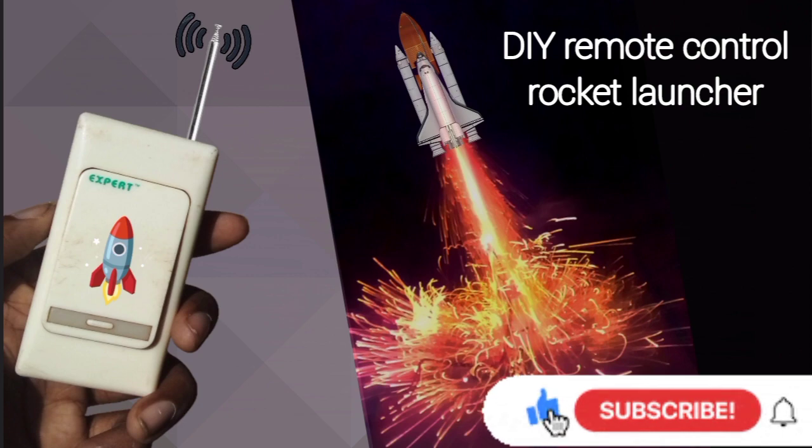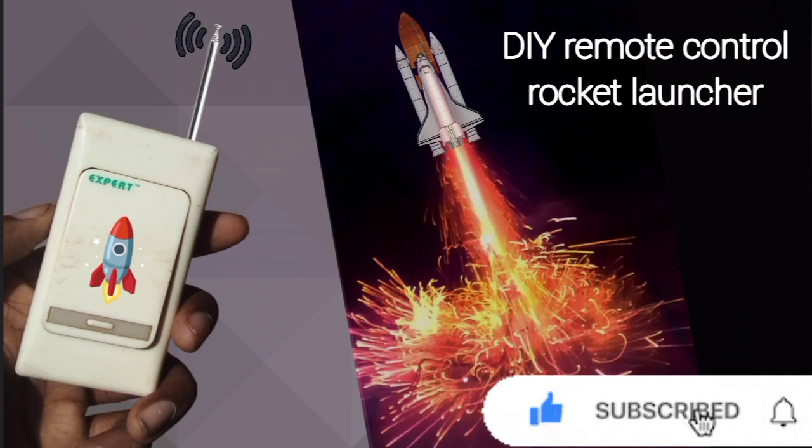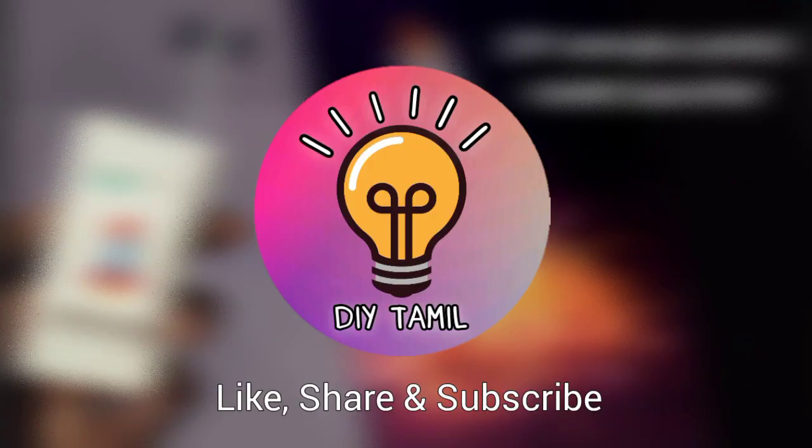This is the video. Share this video, like this video. If you enjoyed this video, please check out more videos and subscribe to our channel. Thank you for watching.